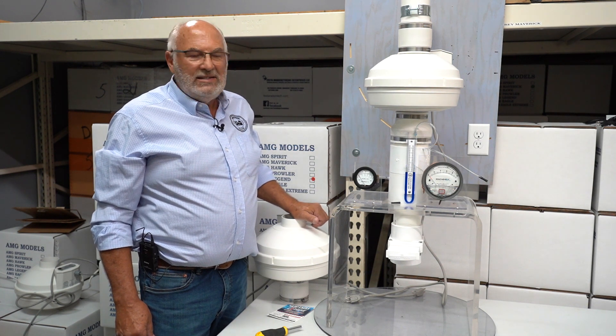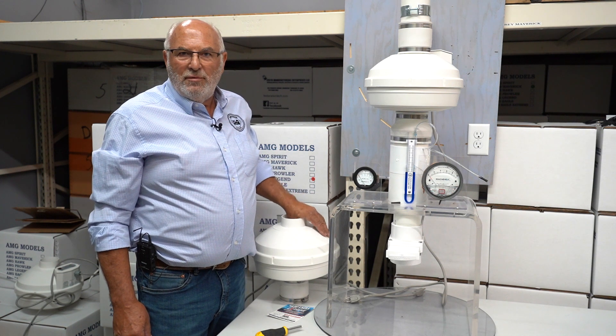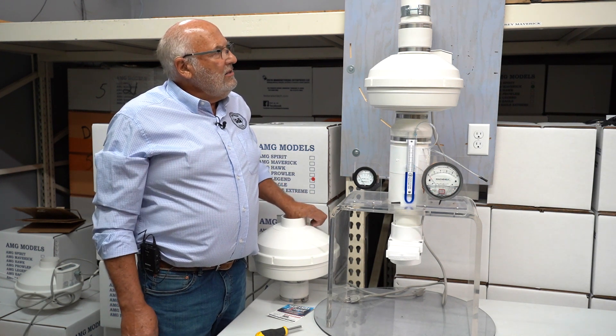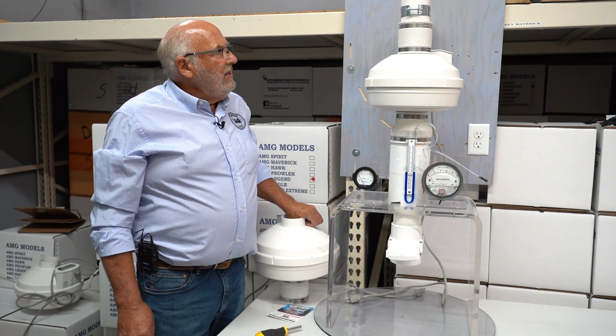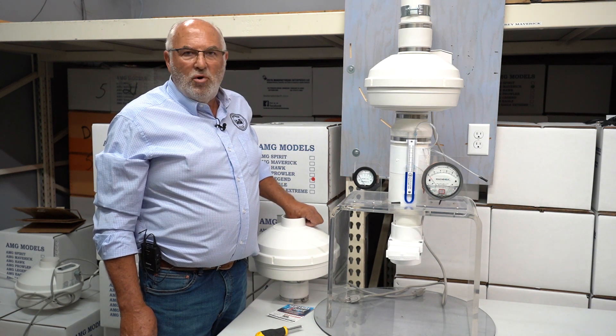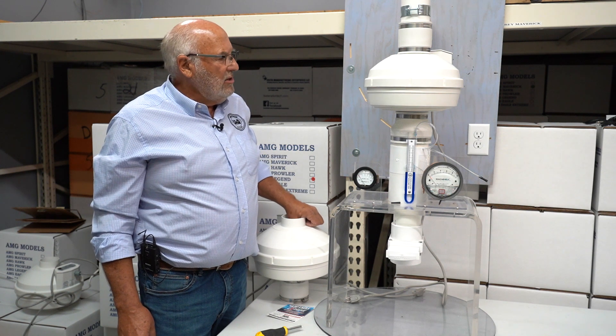That would be for two reasons. Number one, if you're in a very tall building, sometimes a booster fan's handy. I'll actually do a demonstration on double stacking fans. I think that double stacking fans is something you would utilize much more than you would boosting, but both of them are something that could help you in certain situations.